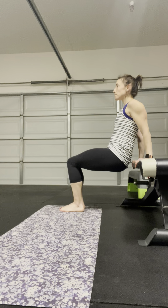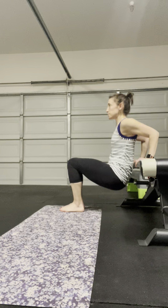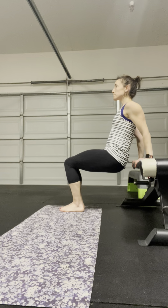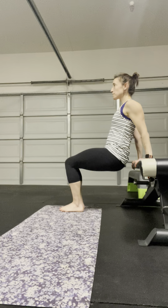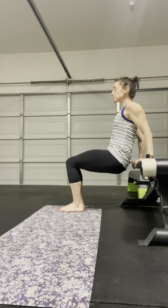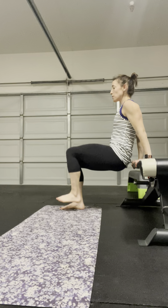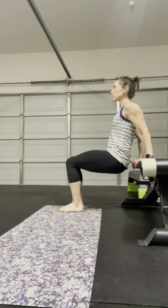And then on exhale, dip down — add the knee in as an option for additional abdominals. Exhale, inhale, exhale, ribs come down, reset.